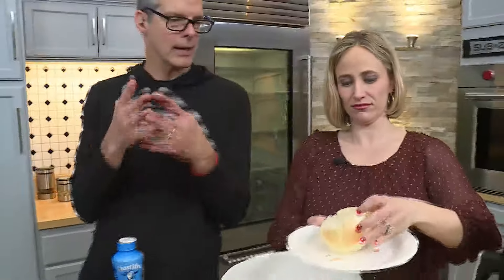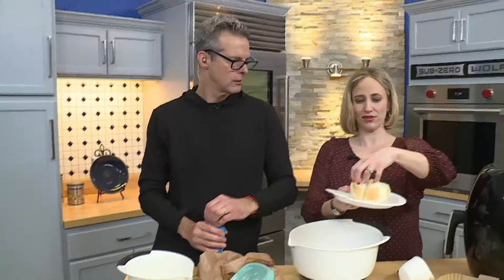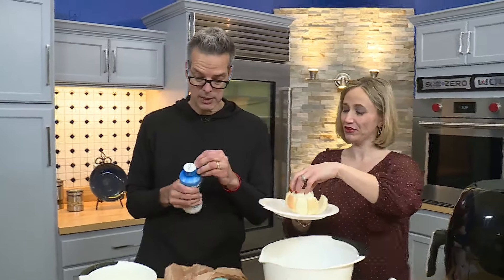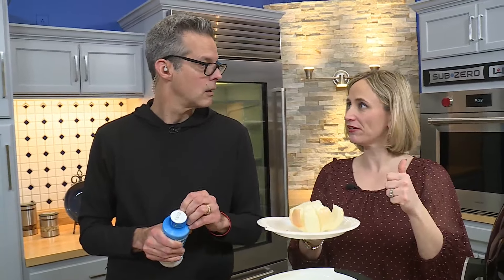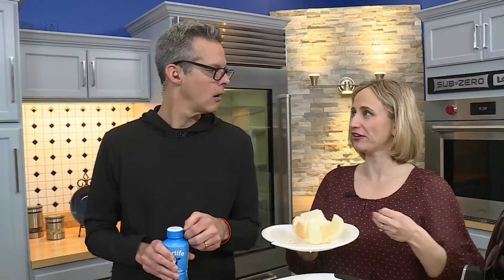And then you turn it over and let it kind of breathe and it'll fall out. Did you cry a lot? I did. It got me good today. You know the trick? What's the trick? Stick your head in the freezer.